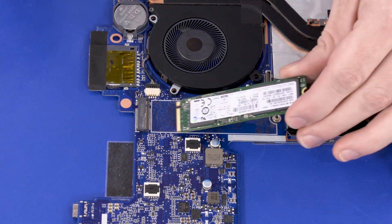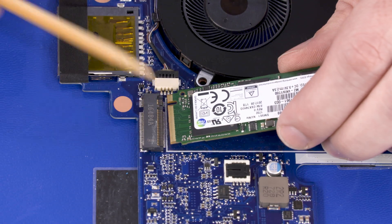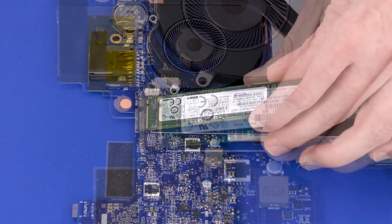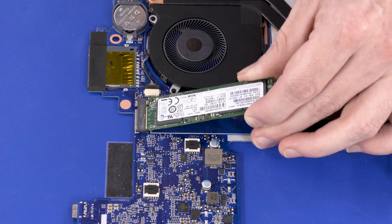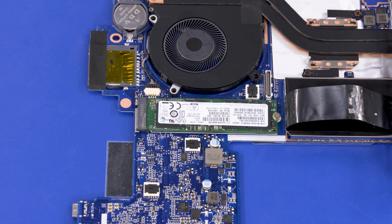Replacement: Align the notch in the solid state drive with the key in the solid state drive slot on the system board. Gently insert the solid state drive into its slot on the system board. Replace the 2.5 mm P0 Phillips-head screw that secures the solid state drive to the system board.